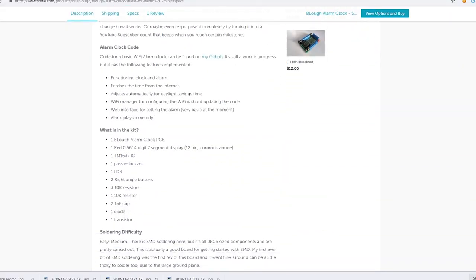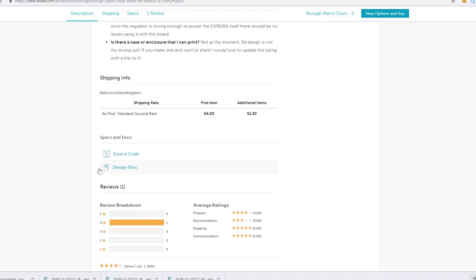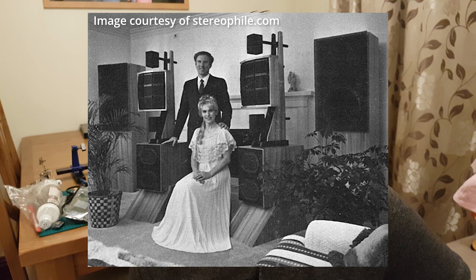Brian contacted me to see if we could do a service swap. He said if he could send over a kit, would I be able to design and 3D print a case for the clock kit, and then the STL would be available on his Tindie store and his instructions site. So if you buy and build the kit, you could then also print out a case to make it look nice as an actual functional alarm clock.